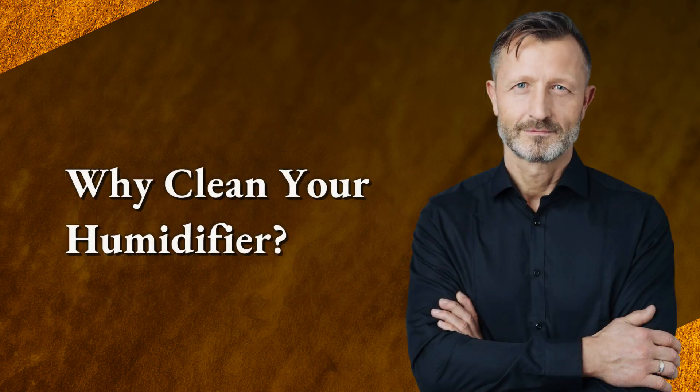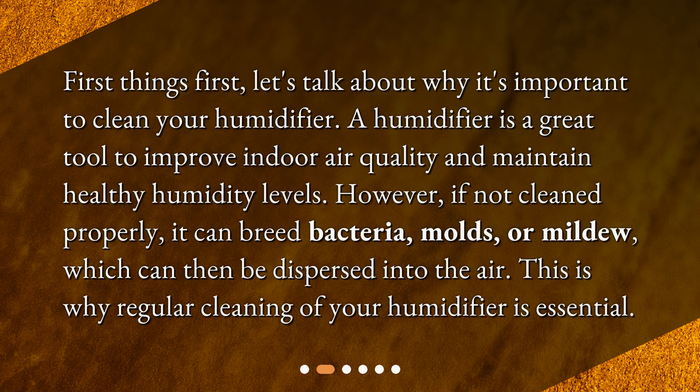First, let's talk about why it's important to clean your humidifier. A humidifier is a great tool to improve indoor air quality and maintain healthy humidity levels. However, if not cleaned properly, it can breed bacteria, molds, or mildew, which can then be dispersed into the air. This is why regular cleaning of your humidifier is essential.